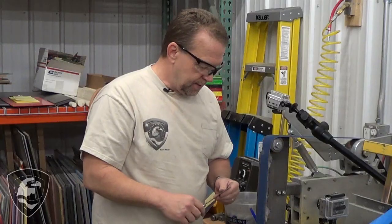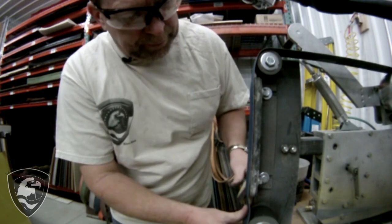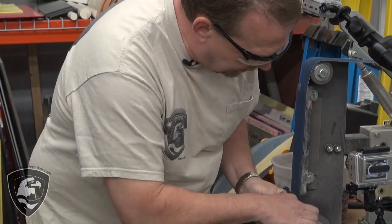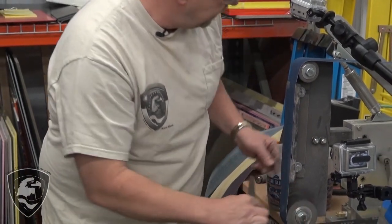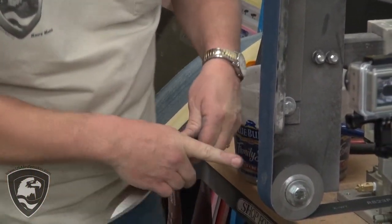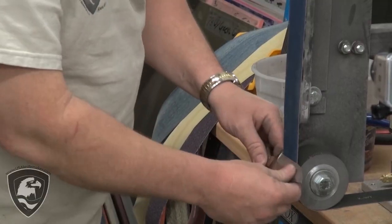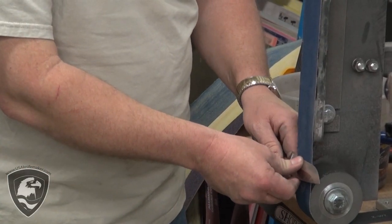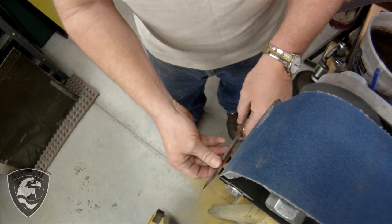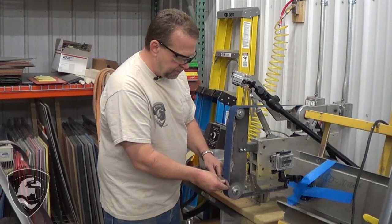Once we get a convex edge established, we're going to switch over to Norax belts and go through four or five steps. Now as I'm grinding, I'm going to use the slack area right between the contact wheel and this flat platen on this homemade flat platen mounted on this Uber grinder. I'm going to be pressing in right on that part — that's going to give a little — and that's going to help build that convex appleseed type edge.